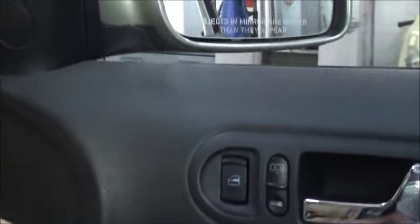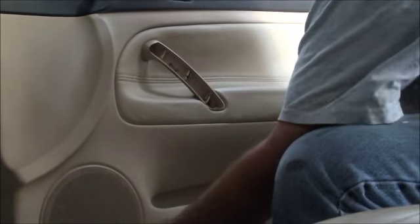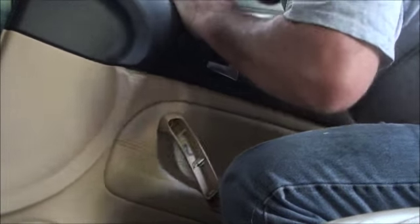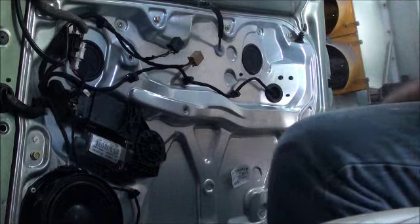Got both of those screws, so we're going to go ahead and pick the door panel up and off and set it down somewhere. There are a bunch of plastic clips — you just pull it up. There are a couple of electrical plugs we need to undo in here, and the door handle pull cable. There's our door panel.